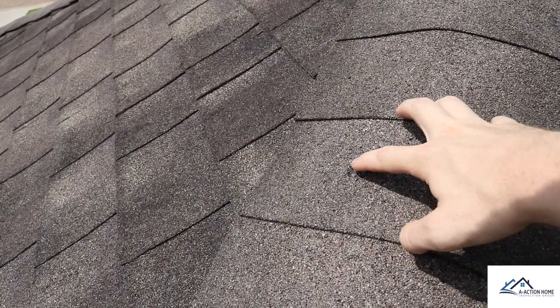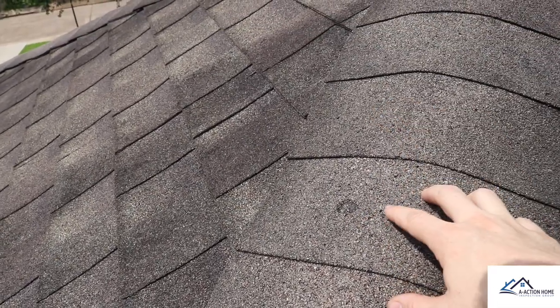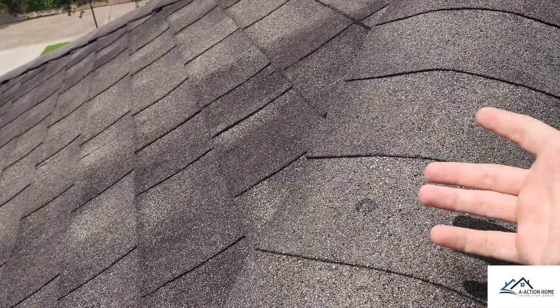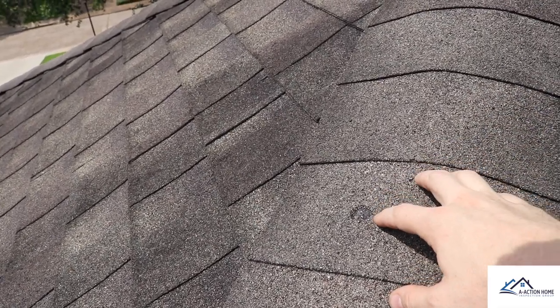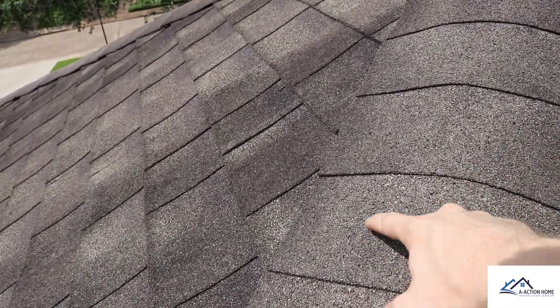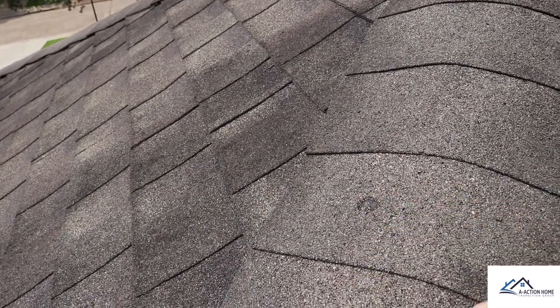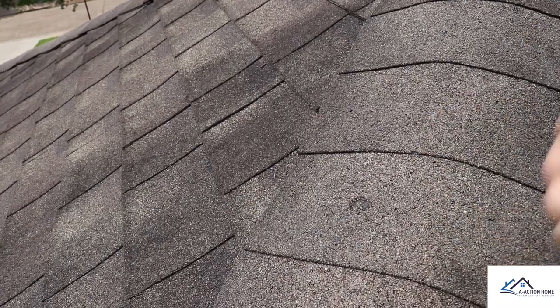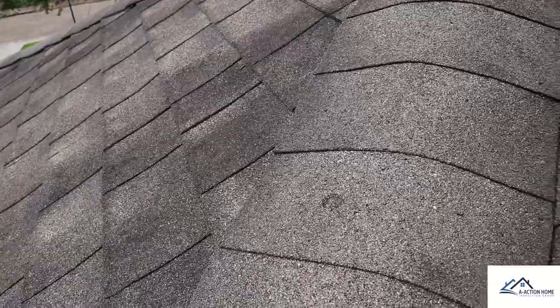Marks like these are actually known to be hail damage. Hail damage doesn't happen too often in the Houston area — you get it more on the north and west side of Texas. How I know this is hail: you can see it's almost like a hammer mark, but it's not a full circle, so we know this isn't fake. A full hammer strike will create little perfect round indentions, but you can see this is rigid. So this is a hail mark.